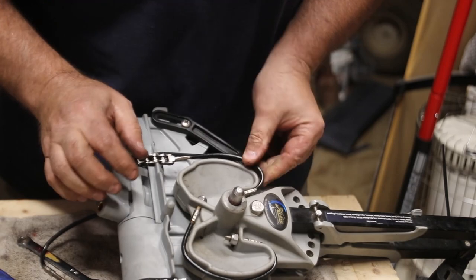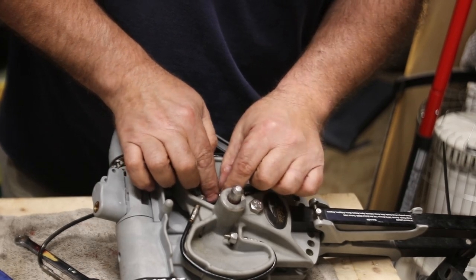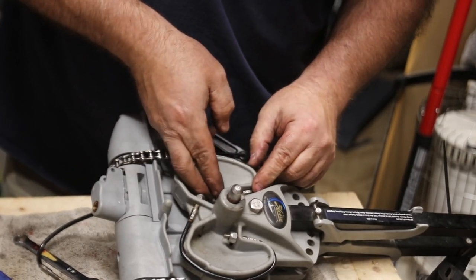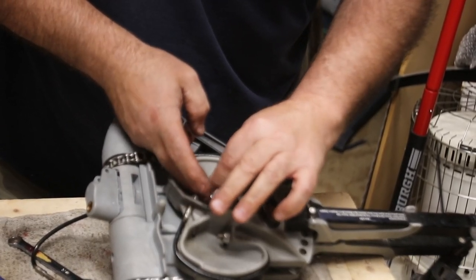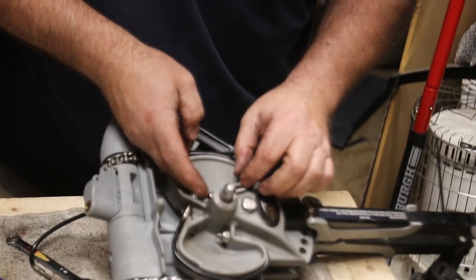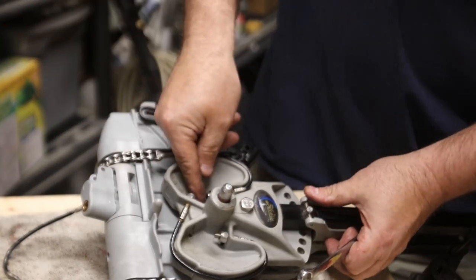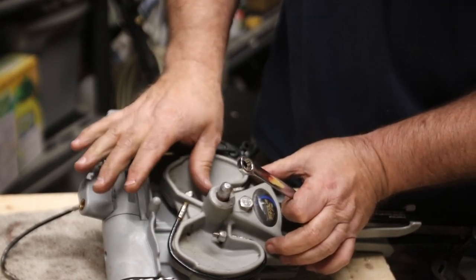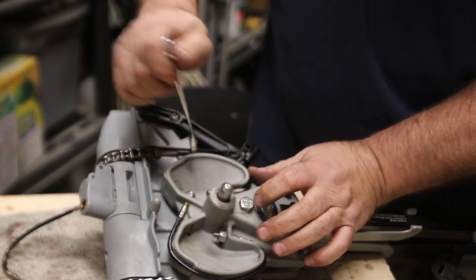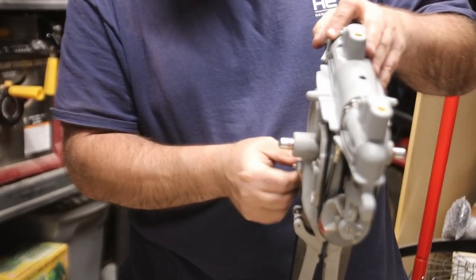This is difficult too because you've got to get your hands in there. Go ahead and start your nut. There's such a little space to work in on that area, but once you get it in there it's pretty easy. Then go to the other side and do the same thing.